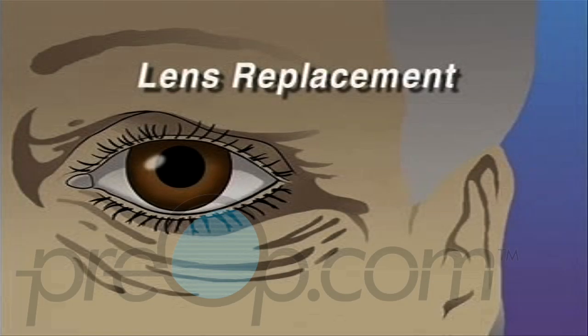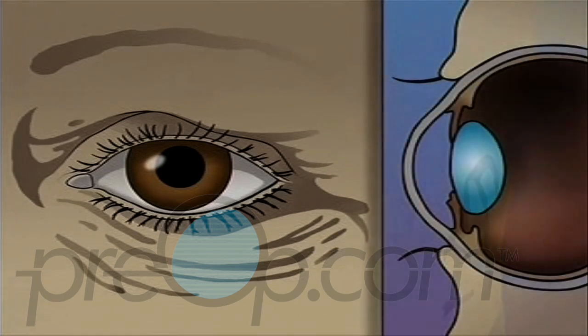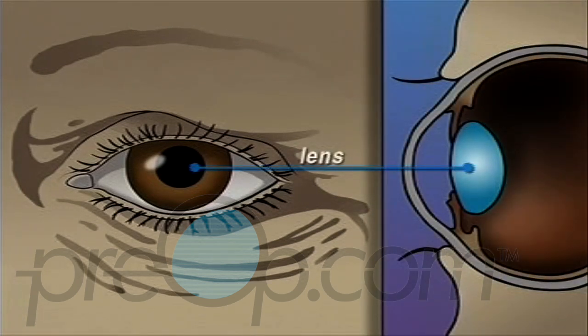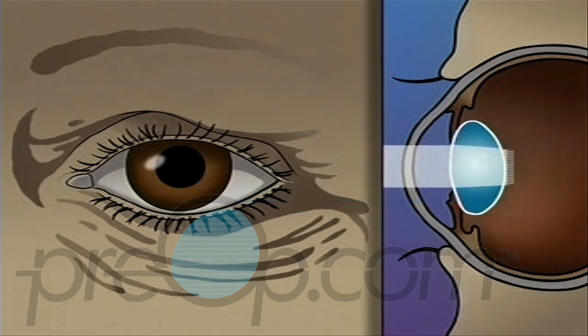Your doctor has recommended that you undergo lens replacement surgery to treat a cataract. But what does that actually mean? The human eye is constructed like a camera with a clear lens in the front. The lens is located just behind the iris, contained in an elastic capsule. This capsule will serve as the housing for the new lens. All light that enters the eye has to pass through this lens.